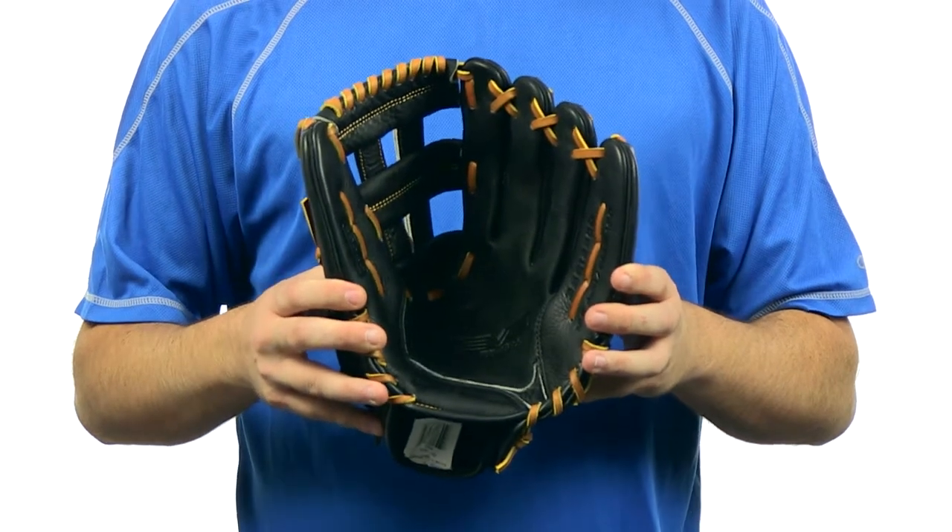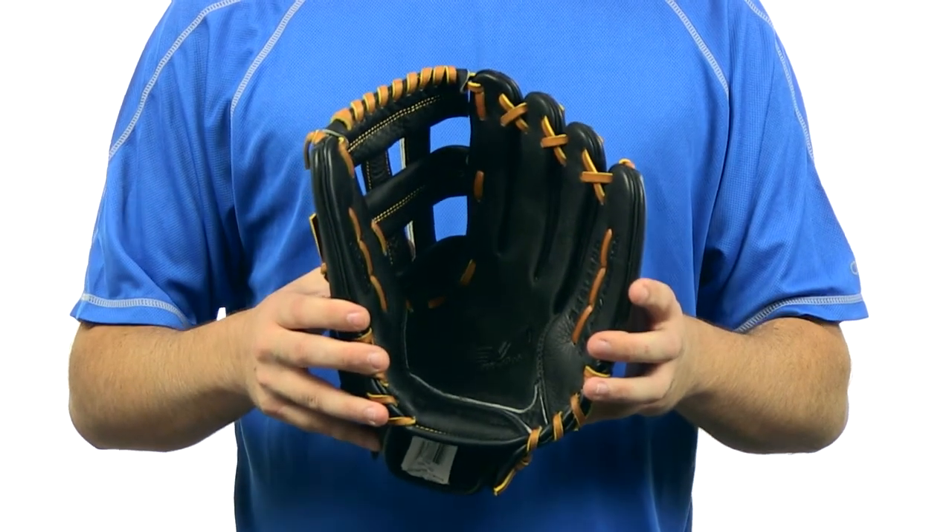This glove comes with a 100-day money-back guarantee and free shipping. You can get yours today at JustBallGloves.com. We'll see you on the field.